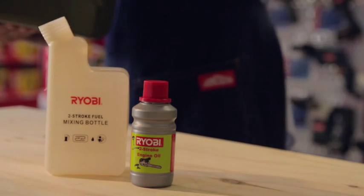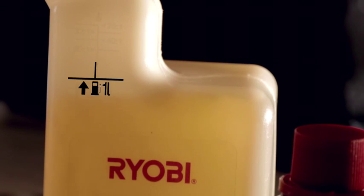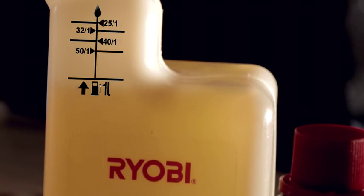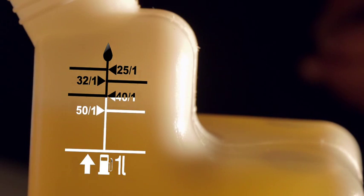It's important to realize the effect altitude can have on performance. A slightly leaner mixture is required at high altitude than on the coast. Make sure all the items you use are clean and that no dirt or dust gets into the mixture.